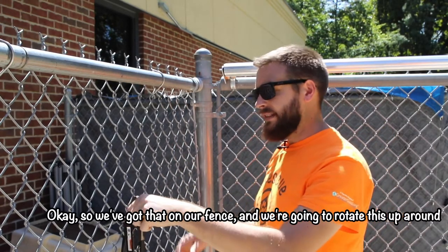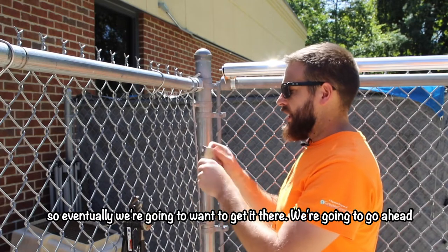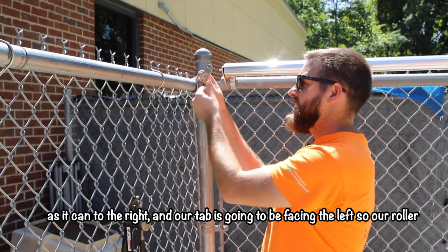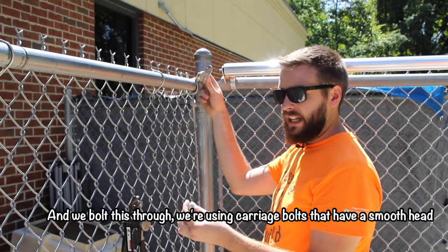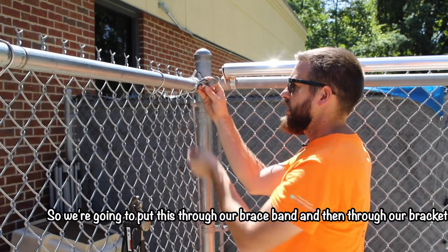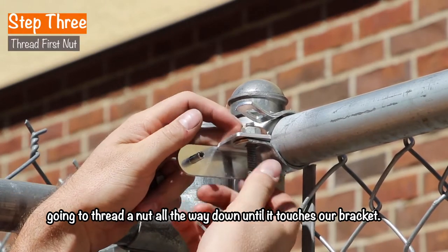We've got that on our fence, and we're going to rotate it up. The final place this is going to go is about a 45-degree angle toward the inside. We're going to take our bracket, and this is going to get mounted so it's over as far as it can to the right, with the tab facing left so our roller is as close to the corner as possible. We bolt this through using carriage bolts that have a smooth head — we want the smooth head facing toward the dogs so it's safer for them. We're going to put this through our brace band and then through our bracket, and before we go through the other side of the brace band we're going to thread a nut all the way down until it touches our bracket.